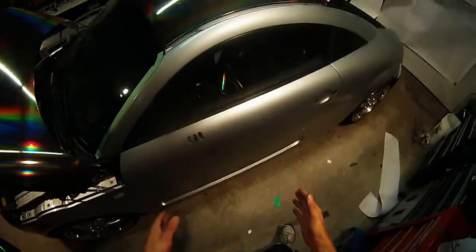Hey everyone, Christian here from CK Wraps. I'm going to show you how to install some Vivid Vinyl holographic chrome on the door of this Audi TT.